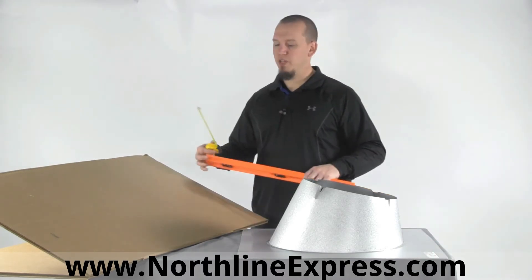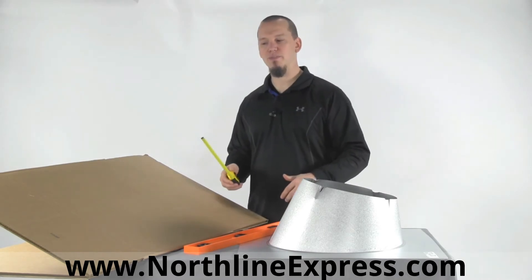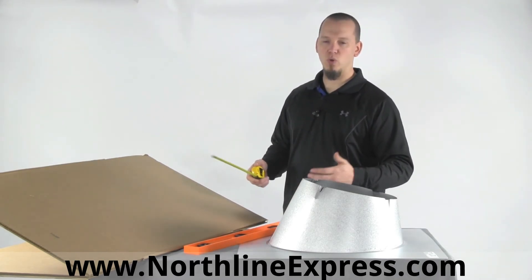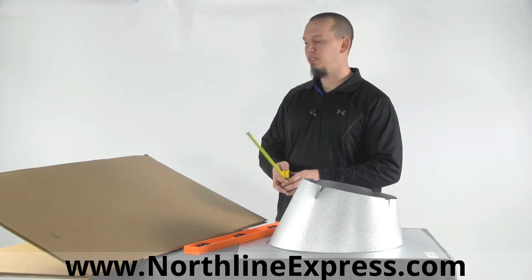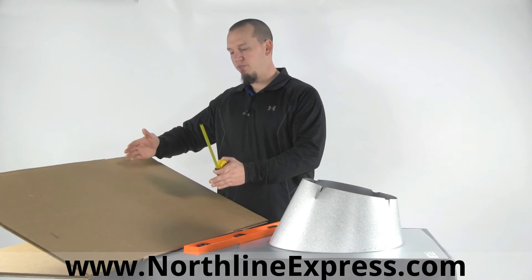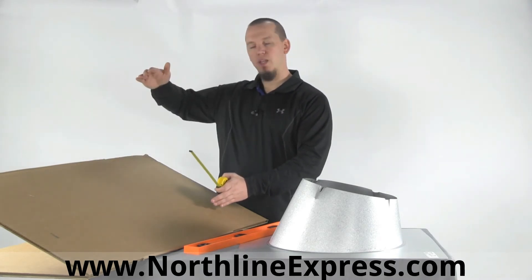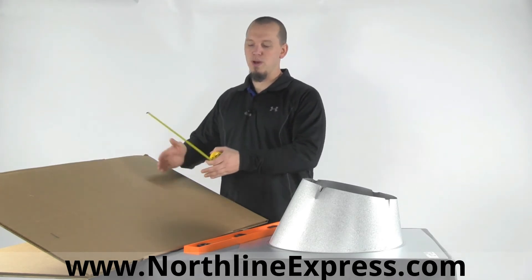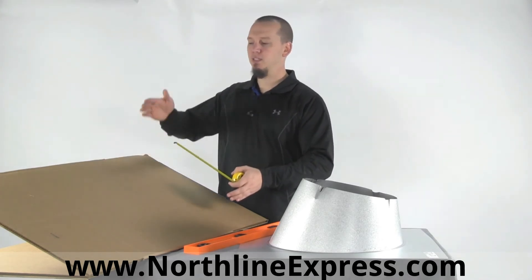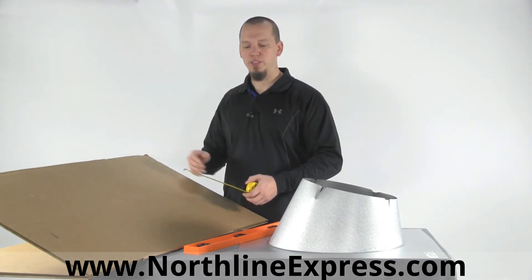When people talk about roof pitches, you hear them say they've got a 12-12, a 6-12, or an 8-12 pitch. All that means is that for every one foot of horizontal distance, your roof rises that many inches. So for example, if your roof rises 6 inches for every 12 inches of distance, that gives you a 6-12 pitch roof.